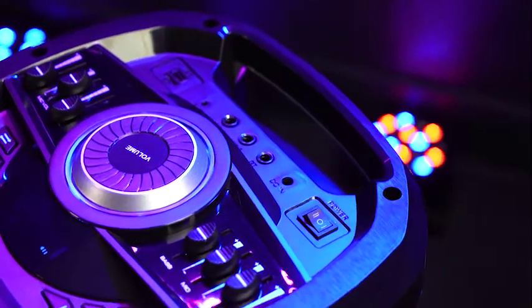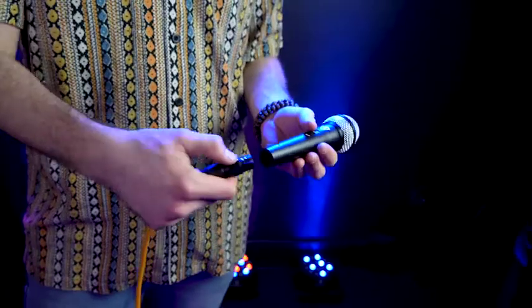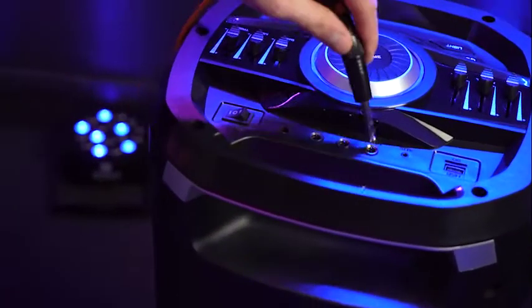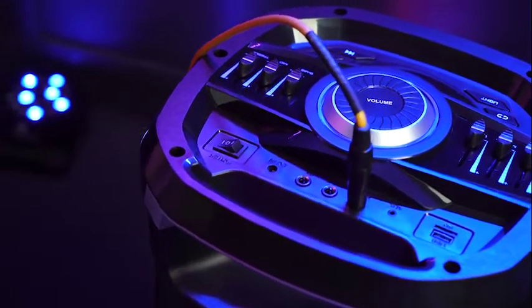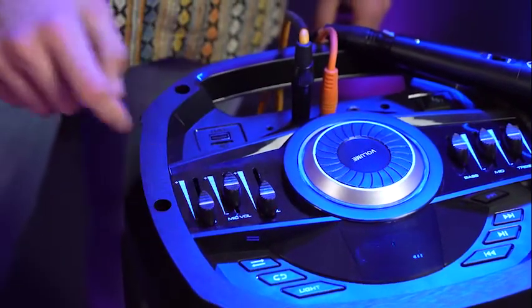On top of using the wireless microphone, we can also use the two quarter-inch microphone inputs on our speaker. For that setup, we would need a quarter-inch to female XLR cable and a microphone. We'll take the female end and plug it into our microphone, then take the quarter-inch end and plug it into one of the microphone inputs. Again, we'll want to raise our microphone volume slider and the master volume wheel in the middle. Now if I turn on my microphone, you should hear my voice coming out of the speaker.